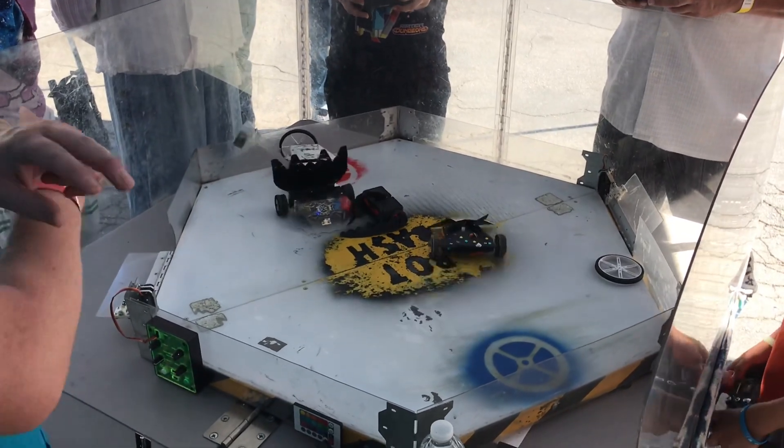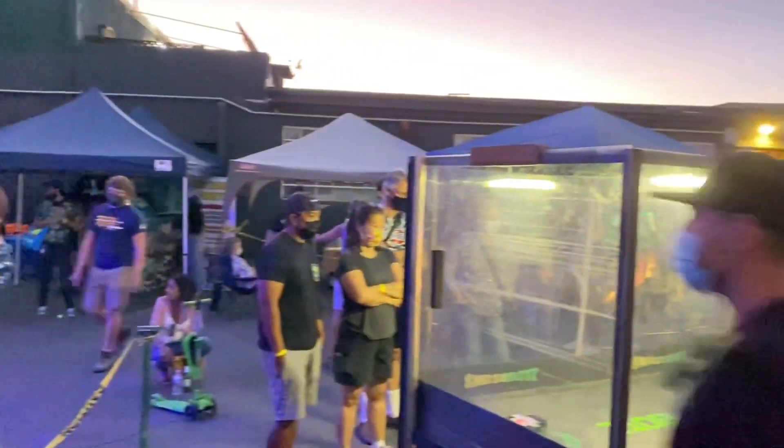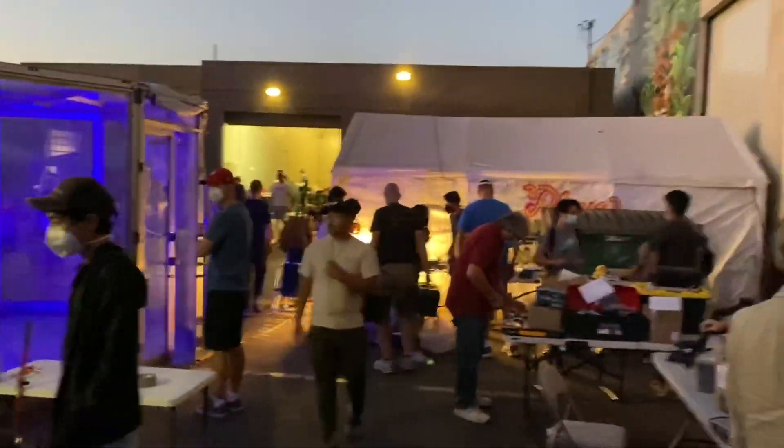We are not competing. However, Daniel, our TA from the Bot Bash Summer Camp program, has brought a robot of his very own. This is the third version of his one pound robot.